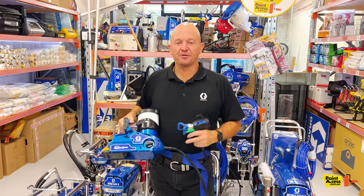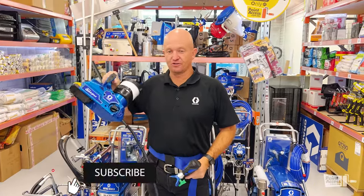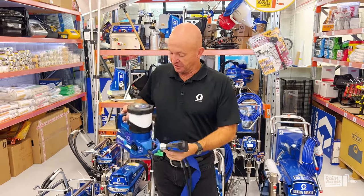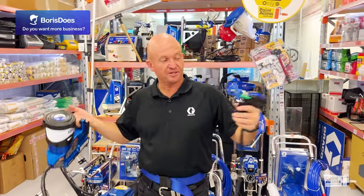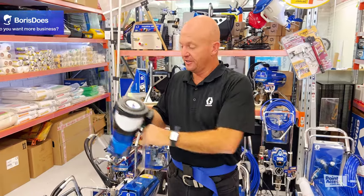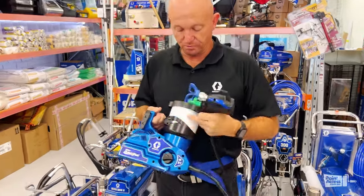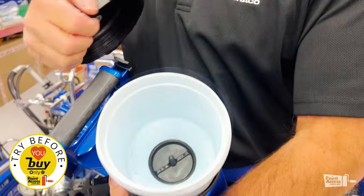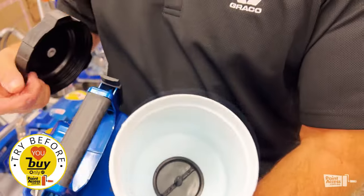I'm Grant from Greyco. We're here at Paint Access today showing a new Quickshot that we have coming very shortly. A new little machine with about a 1.6 metre hose, a little handheld gun that fits onto the side of the unit. You have your little 1 litre, 1.2 litre bucket there which fills up with paint, and a little filter inside there for the unit.